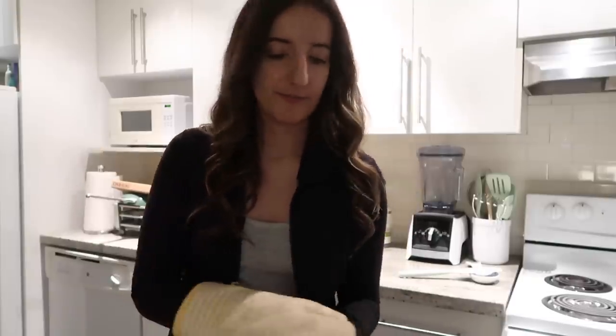I wish you could smell the goodness that's happening in this apartment right now. I need to get new oven mitts — mine are looking a little rougher.